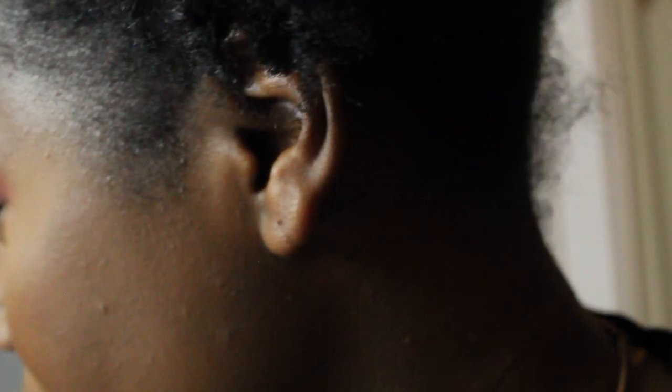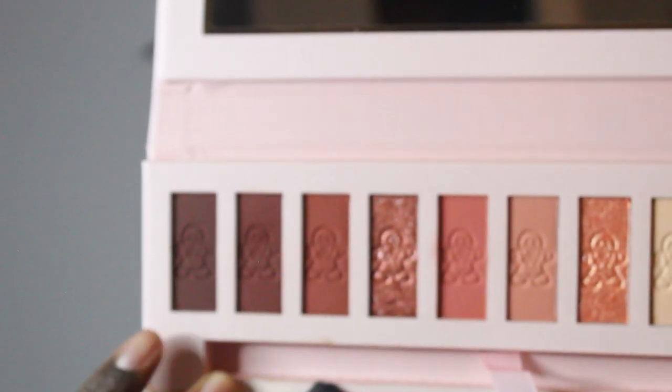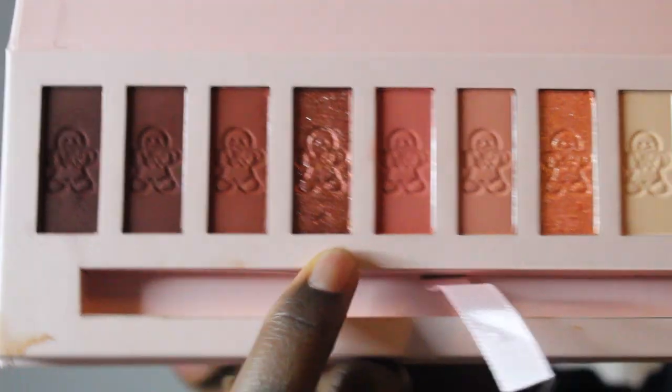I'm gonna take the Morphe R38 and just make sure there's no harsh line between the two shades, lightly blend it. Next I'm going back in with the P Louise brush on the same side and taking the darkest shade in the palette — this dark brown — focusing it on the outer part, not dragging it. Then I'll take the clean side of the brush and lightly feather that into the shades we were already using.